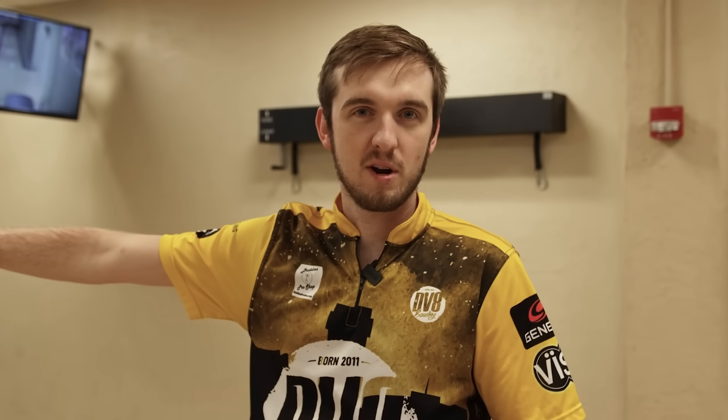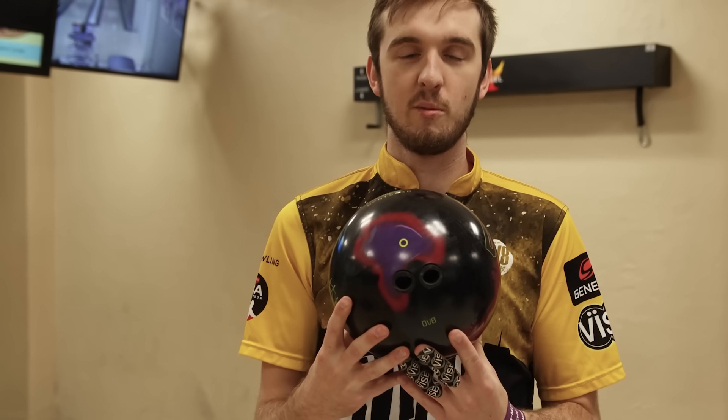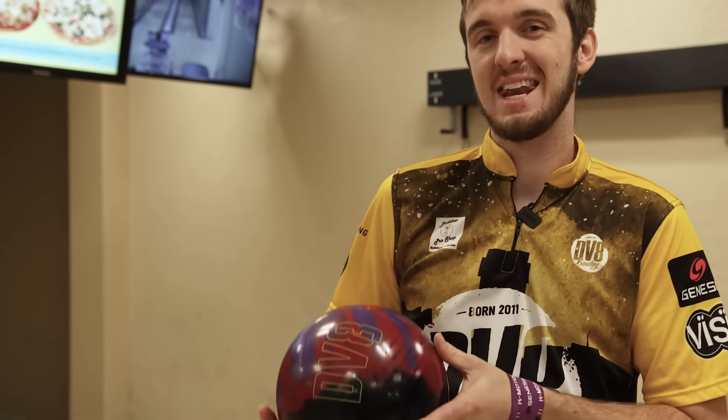I'm playing 22, throwing it about 20-21 at the arrows with a little bit of rotation with this Deviate Hellcat. As you can see right here, it looks completely normal — normal Deviate Hellcat, normal layout, normal everything.